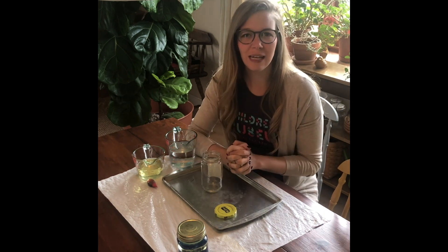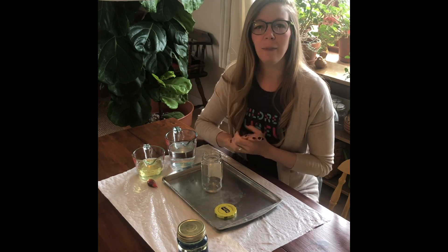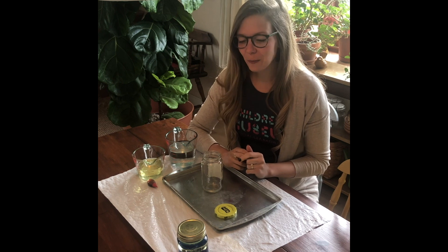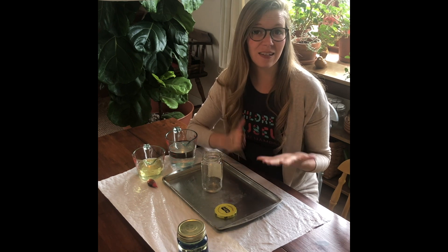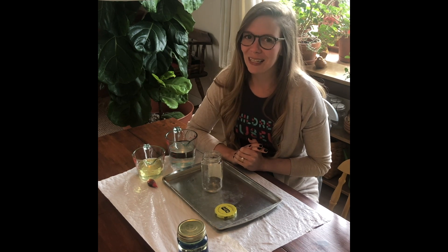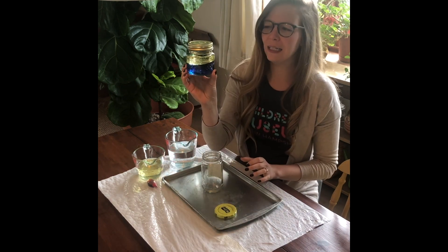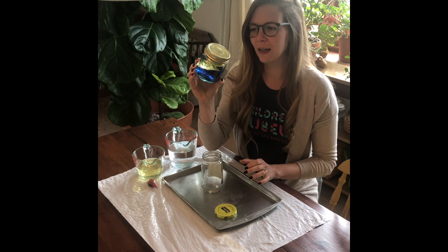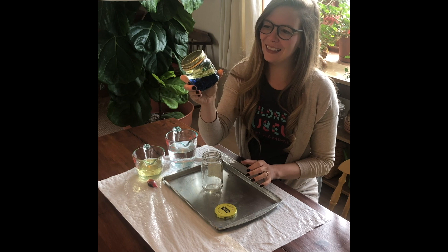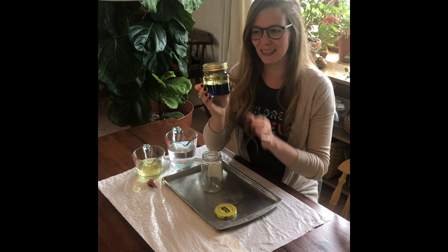There are a lot of science experiments out there that involve oil and water and how they don't mix, and lots of different things you can do using those two substances. This one I love because you get to see that effect — see them not mixing — and also look at some color mixing. And it's basically mess free, so that's a bonus. Today we are making color mixing oil and water sensory bottles, which are really neat and fun to make.